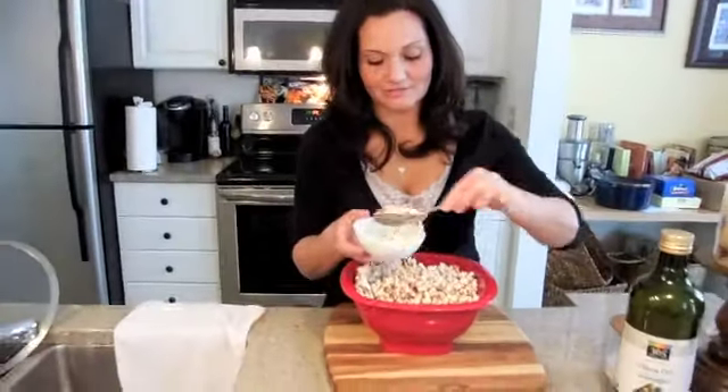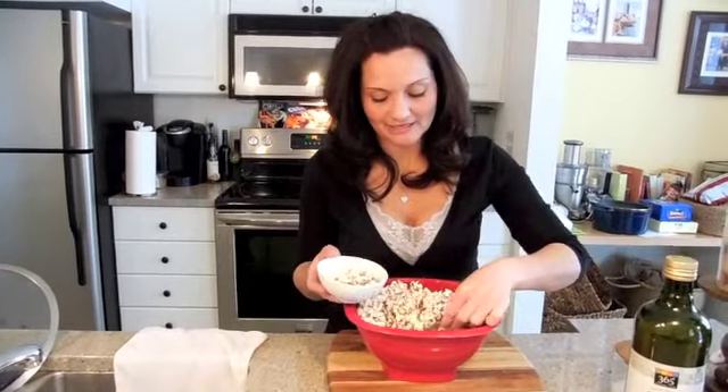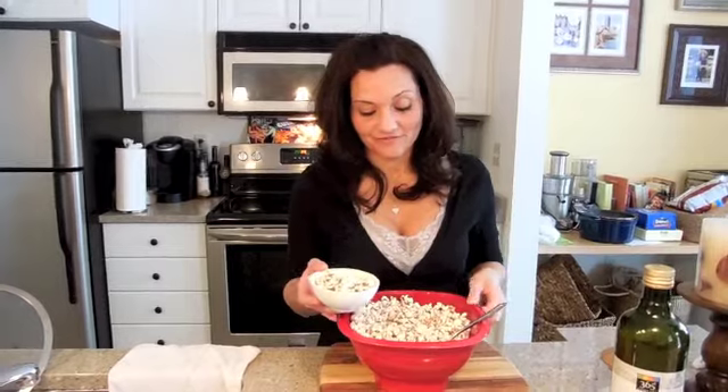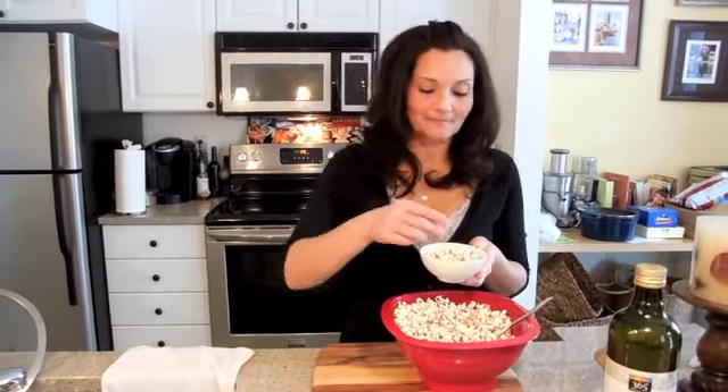Oh my goodness, the chocolate has melted all over the popcorn. You've got the tiny little pieces of pecan in there. Very good. Just enough sweet, just a little bit of salt.